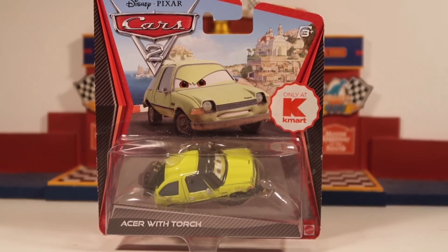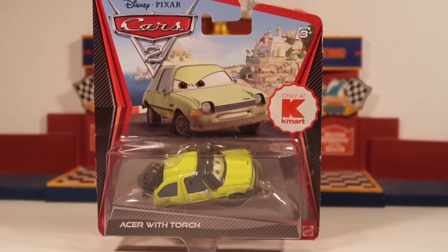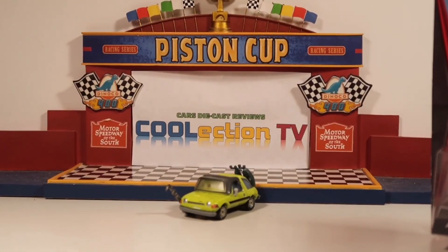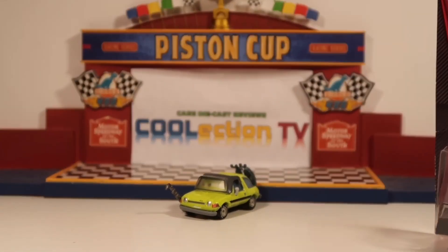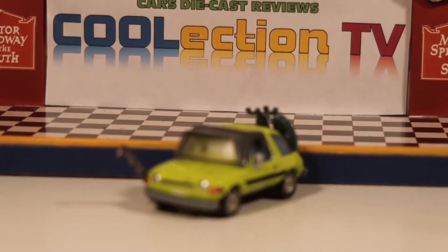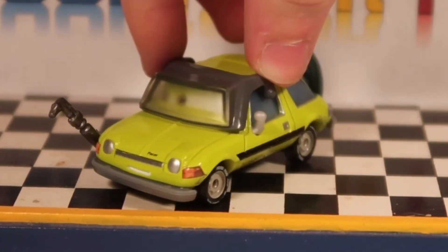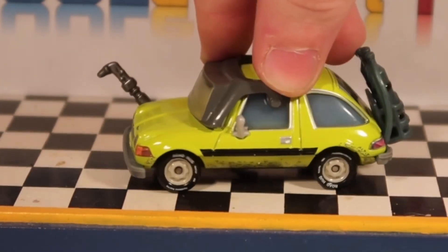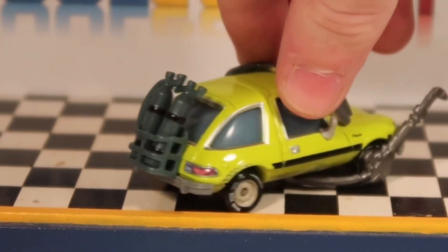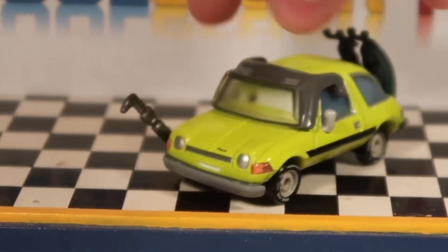Acer with Torch. But before you click off this video — since it's an old diecast — I thought I might mention that this is actually a new Acer that was sadly cancelled in the year of 2016. It may actually be a prototype, but we'll talk about that later. This Acer was never actually released, but it was supposedly to be released in 2016 because I believe it appeared on Walmart.com. However, it never got an actual release.